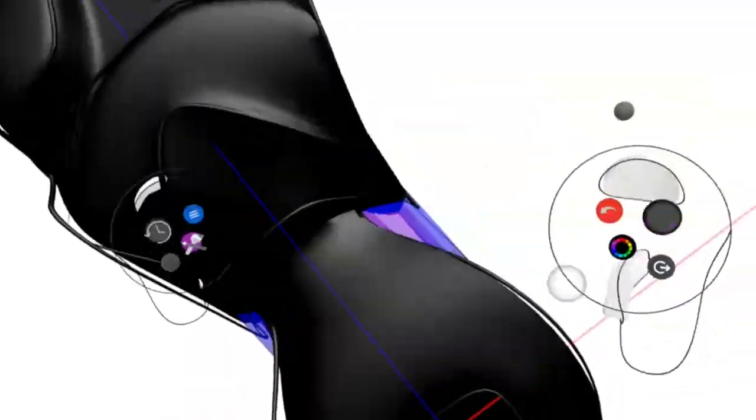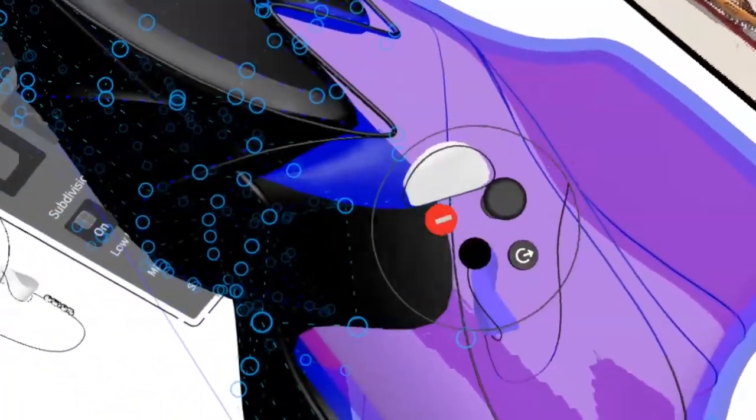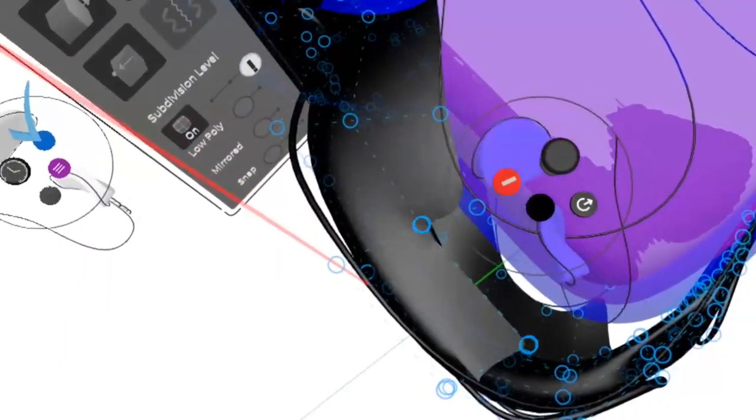Now we can just fill in this part up here and continue this half first. Just make sure it's all the same — bring these two points over here, make sure it's out of the pink so it's five mil, and bring that up like this. Yeah, this works.